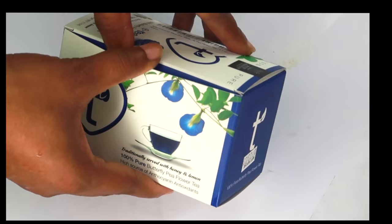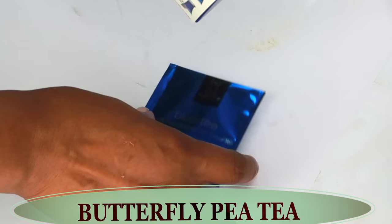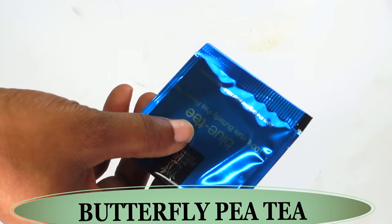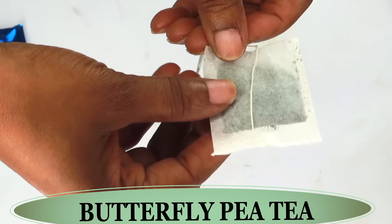Today I'm introducing a special ingredient on my channel — butterfly pea tea. This is rich in anthocyanin antioxidants, just like blueberries, and will help to reduce wrinkles and fine lines on the skin. This butterfly pea tea is amazing to drink, and it has been used in Thailand for centuries to welcome guests. The properties of this tea are rich in anti-aging benefits that can help to transform the skin. So just like we use green tea, today we are going to use our butterfly pea tea for its antioxidants.